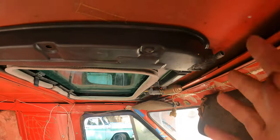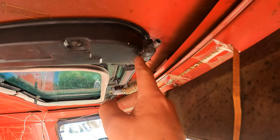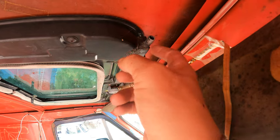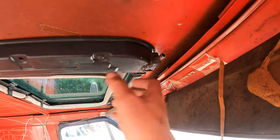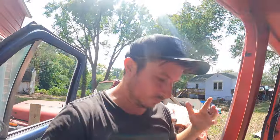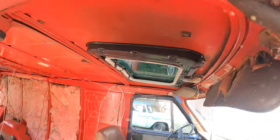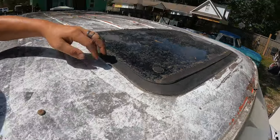I want to show you the sunroof. Its biggest source of interior leakitude is this piece right here — it's no longer sealed. And this piece is loose. So the water that's meant to collect in this tray runs out of it and spills everywhere. We can deal with that. That's pretty crusty.